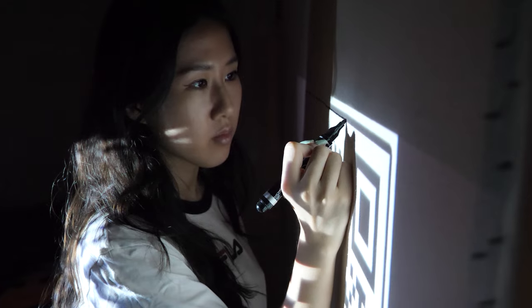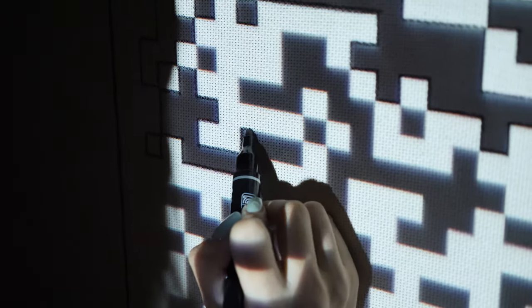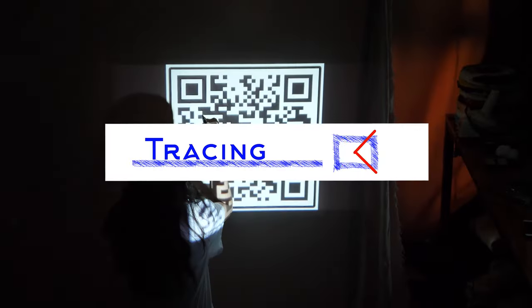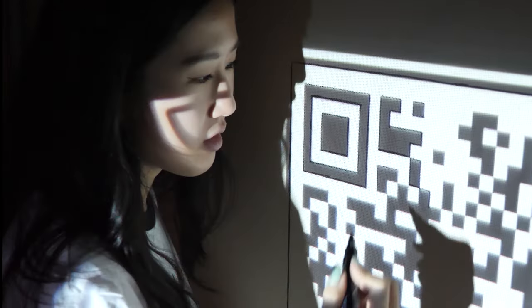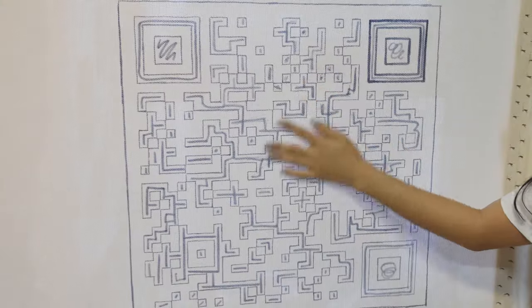I need to be really careful with every single line in order to make this work, because if I mess up during this part, the tufting and adjusting will be useless. I'm nervous. I do see some parts that are a little bit questionable. I can't even scan this right now to check.